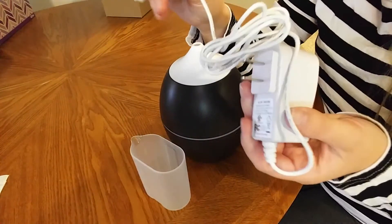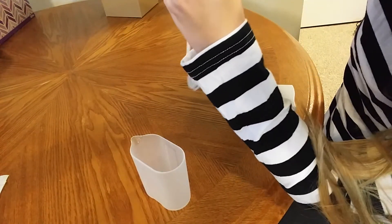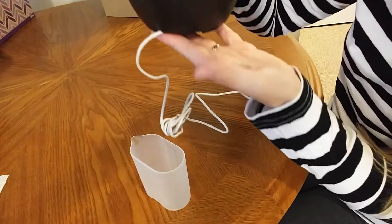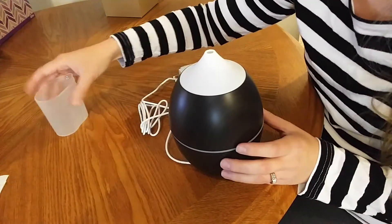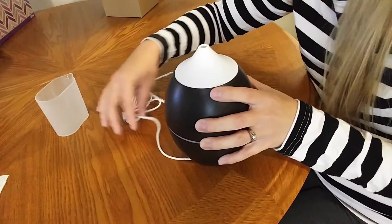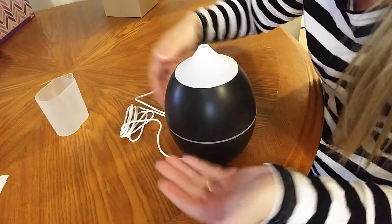I only use distilled water in this, just as I would in a steam mop or any kind of steaming device, so that sediment doesn't get in there and block anything. It also comes with a plug that goes in at the bottom, but there's a little portion where it can slide in so the plug isn't sticking out. It sits flat on your surface even though the plug is directly on the bottom. This also makes it harder for the plug to accidentally get pulled out since it's flush underneath.